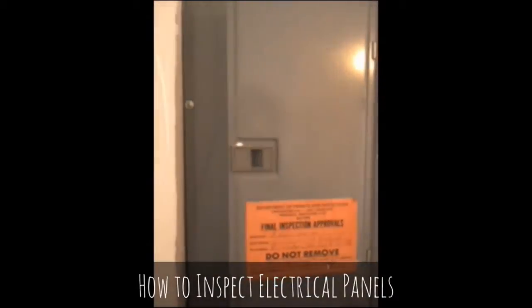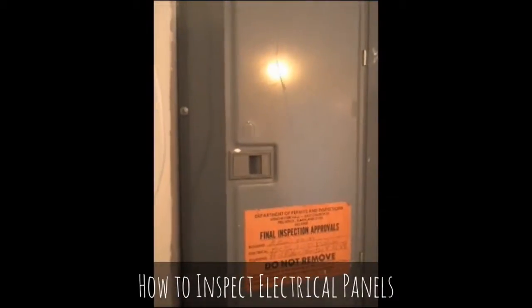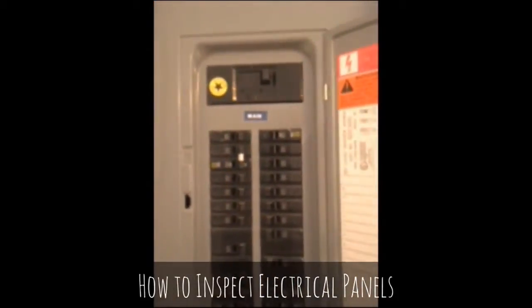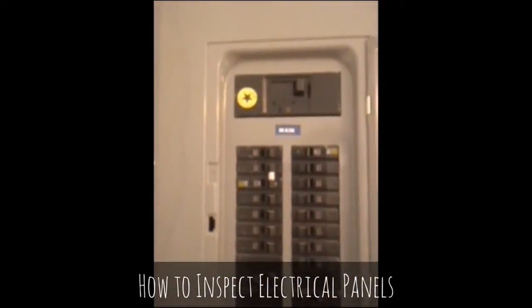This is Bob from Inspections by Bob with some quick notes from the field. We're going to take a look at an electrical panel. First look at it tells us how big it is — this is a 200 amp panel.